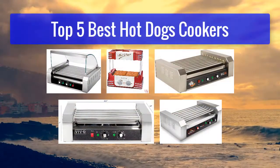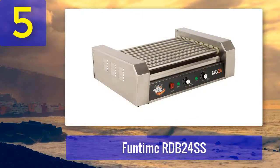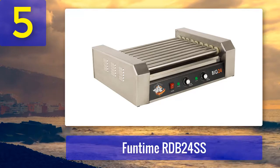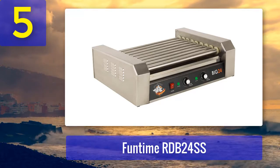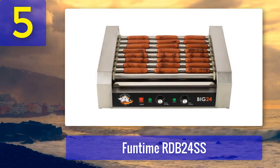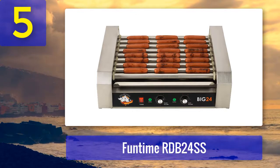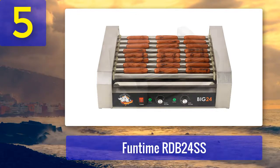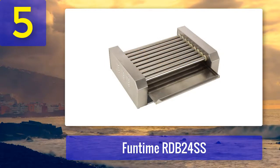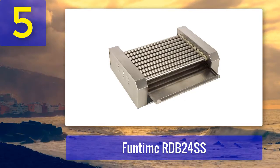Number 5: Funtime RDB24 SS is a commercial-style hot dog roller featuring stainless steel construction. Its nonstick rollers rotate at 360 degrees for even cooking. It has an indicator light that lets you know if the grill is perfectly heated, and a dual temperature control system whereby the frontal rollers cook sausages at a higher temperature.